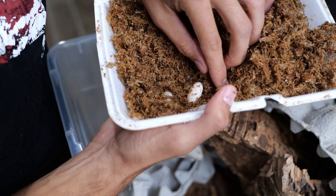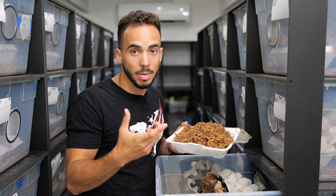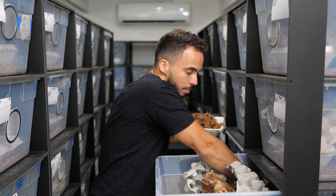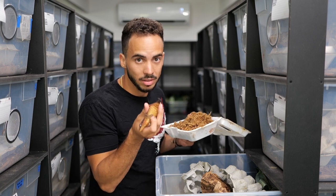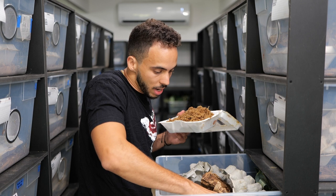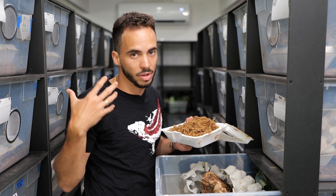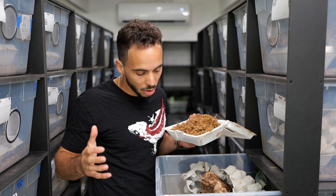The eggs on gargoyle geckos are very similar to crested gecko eggs, though I find they're a little bigger since gargoyle geckos are larger animals. Gargoyle geckos can be a bit more aggressive, so it's not uncommon to see them missing their tails and having regenerated tails. I don't separate gargoyle geckos unless I see a really bad injury like an open wound that's bleeding; scars on the head or a bitten-off tail are completely normal.